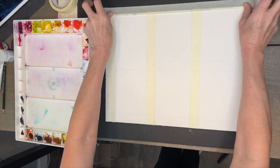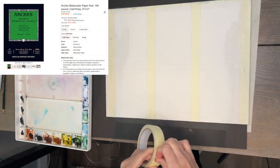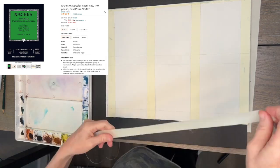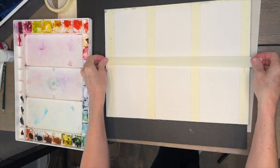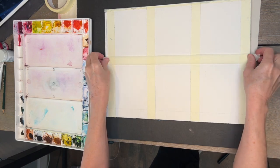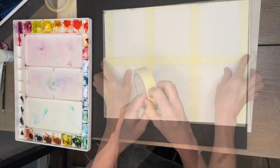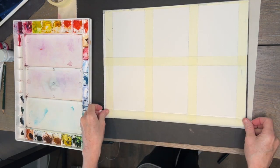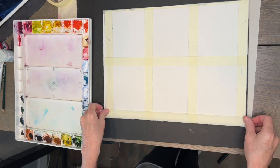The watercolor block is pretty pricey, so there are other options. This is a nice 9 by 12 Arches watercolor paper — I really like the Arches brand, but use whatever you have. I do recommend 100% cotton papers. What you see me doing here is taping off sections on this Arches watercolor block, which happens to be a 12 by 16 inch size.